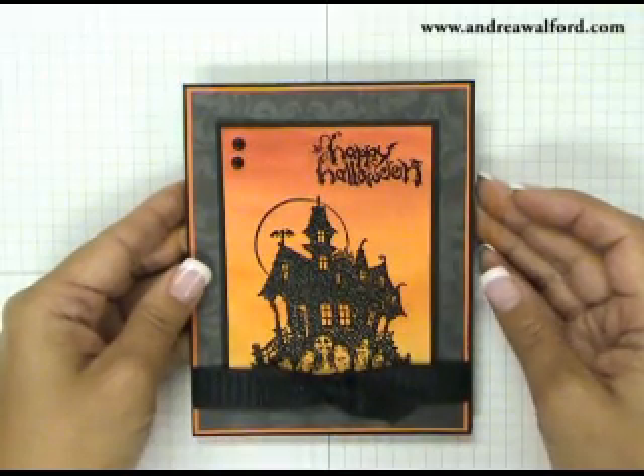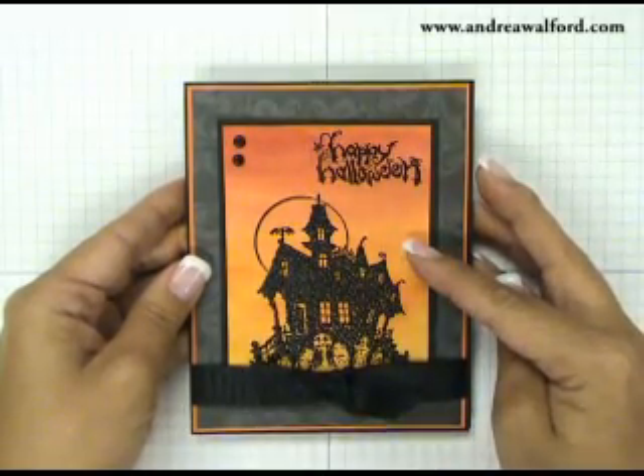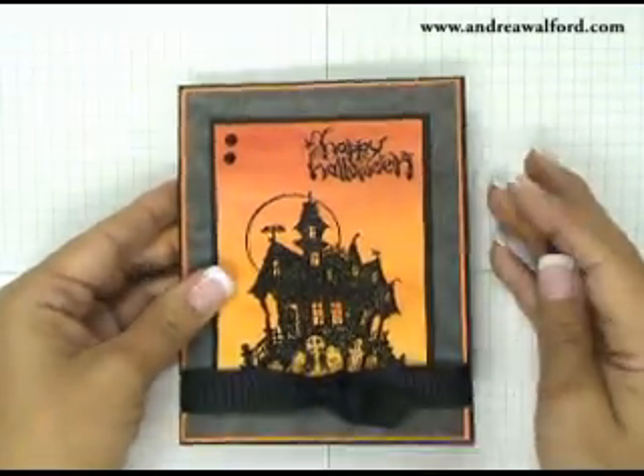Welcome back to the Sunny Stampin' Studio. In today's video I'm going to share with you another technique using your aqua painters. I call it a watercolour wash background and it uses Stampin' Up's aqua painters and their classic reinkers. Why don't we get started?